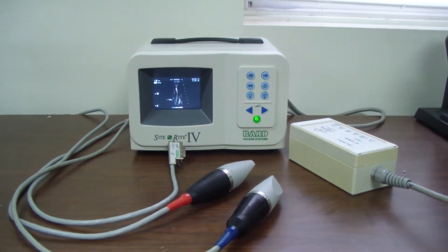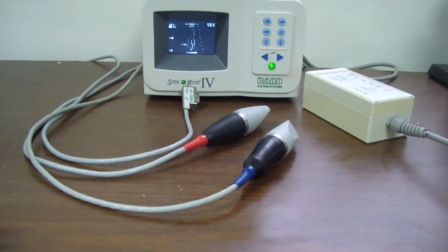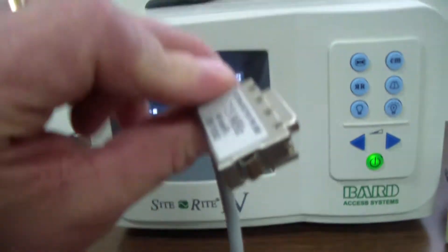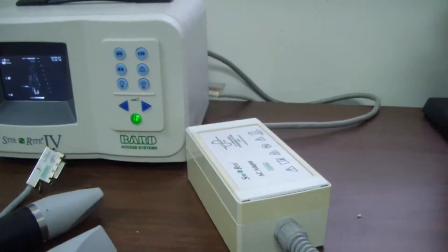Hey, it's DCSP Medical. Today we're looking at a BARD SightWrite 4 scanner. It comes with two scan heads — a 9 and a 7.5. The 9 is currently hooked up. It also has the battery AC adapter with it.